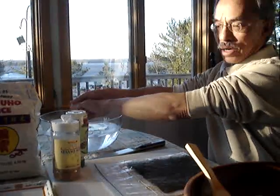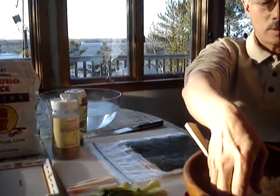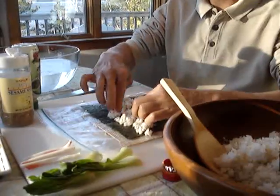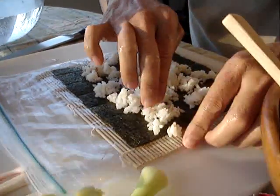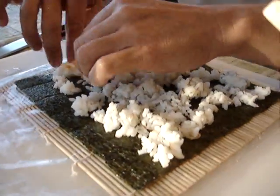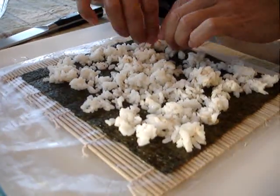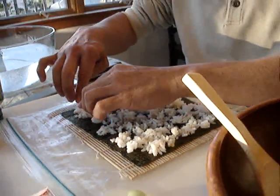We have medium grain rice right here. I've wet my hands so that when I grab the sushi rice it doesn't stick, and then I place it onto the nori, which is placed textured side up. I'm spreading the rice out in a thin layer — pushing outward, not down — covering the whole nori sheet, but keeping it thin enough that you can still see the nori through the rice.